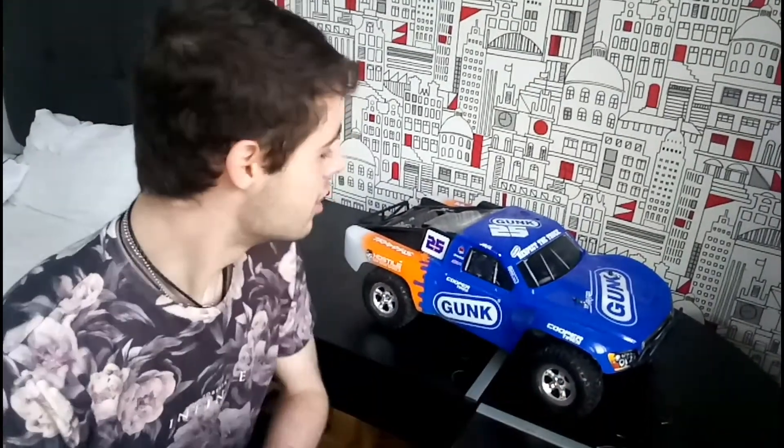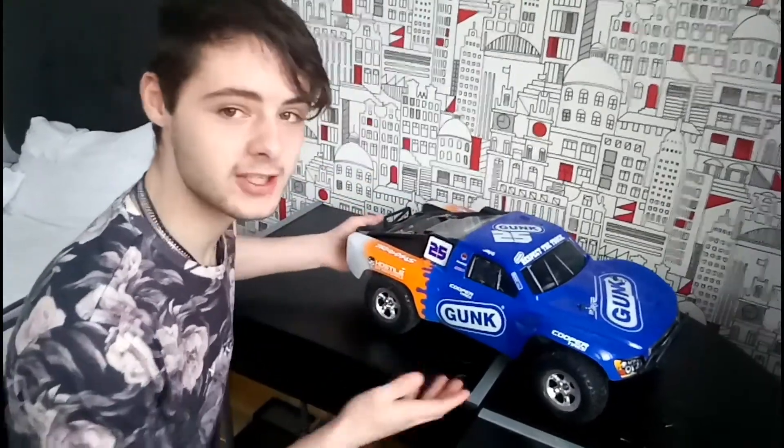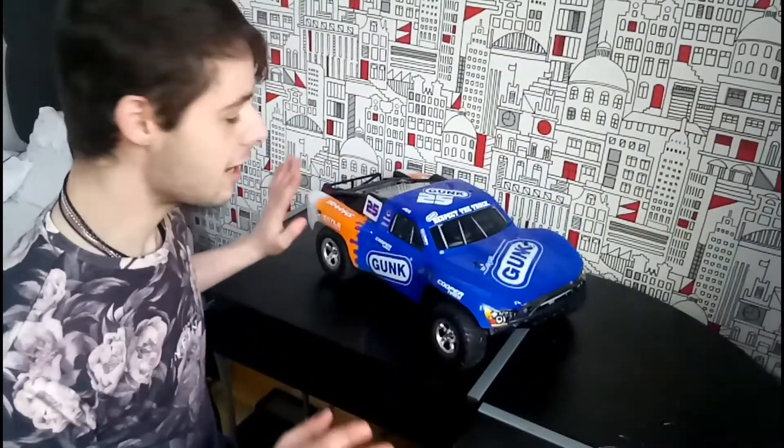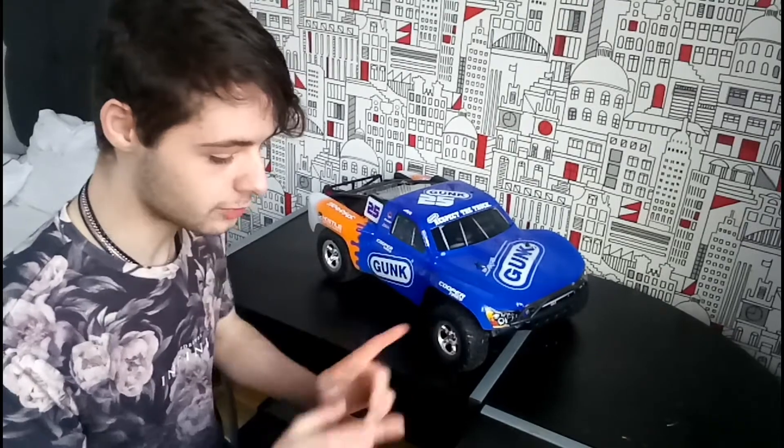So this is my practice two-wheel-drive Slash. Basically this is a stock Slash, and I think it's going to be the best for trying to explain all of this, so I'm just going to get a better camera angle and explain everything.